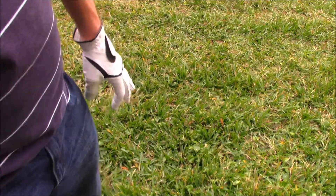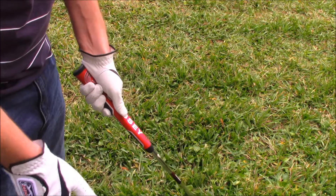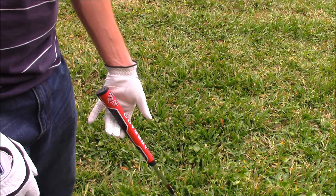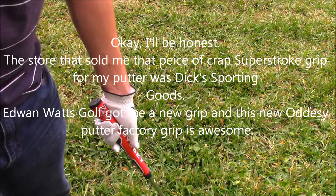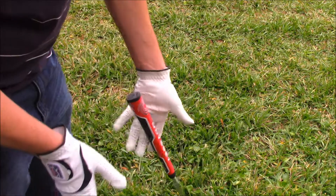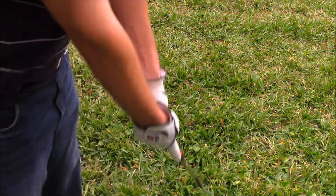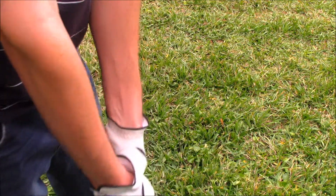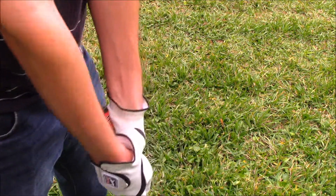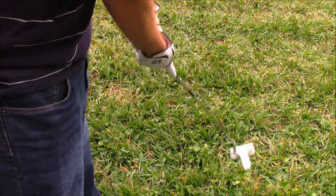Now let's see the putter, because sometimes I don't even bother taking my gloves off to putt. By the way, I love this Odyssey grip — it's a new Odyssey grip. I actually had a Super Stroke grip on here before and then I put the stock factory grip back on, because that Super Stroke grip was a piece of crap. Not going to name the store, but let's just say they're dicks. Anyway, let's get our grip on the club. How I like to grip the putter is like this — I know people say you shouldn't, but it works well for me and I can hit the ball on the green really well. I can do pretty sensitive movements with this. Even on a putter these gloves are comfortable, and I can tell I could make pretty precise shots. I like it.